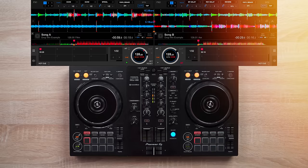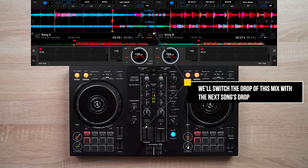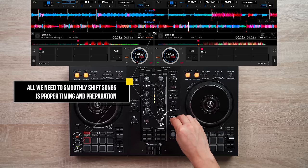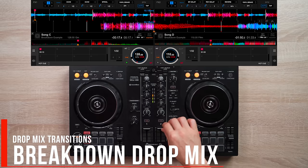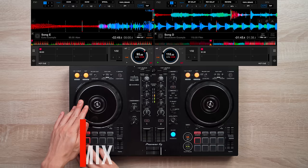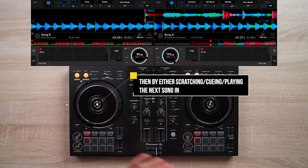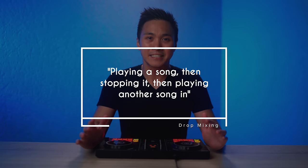Today I'm going to teach you three ways to mix like a DJ instantly. This whole video will be based on the DJ technique of drop mixing, which is done when you stop the previous song and simply play the next song in.